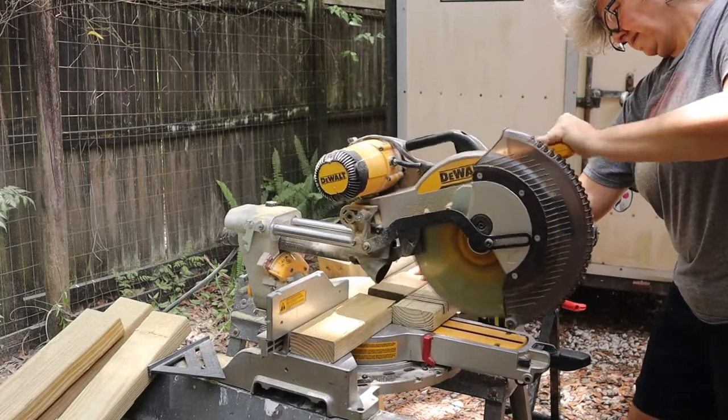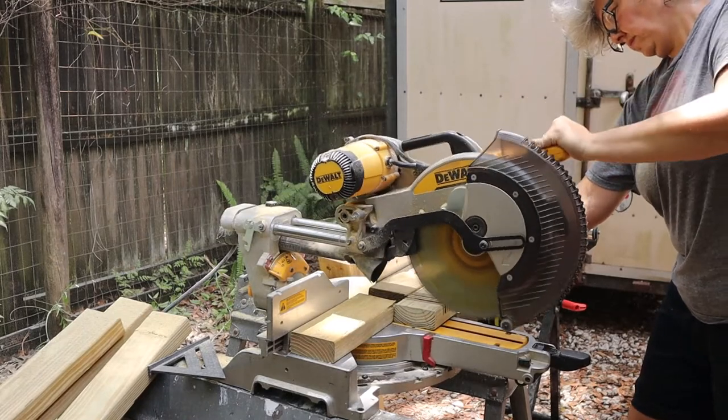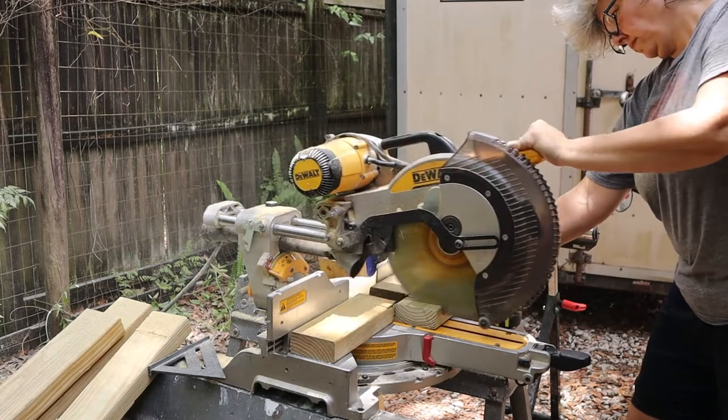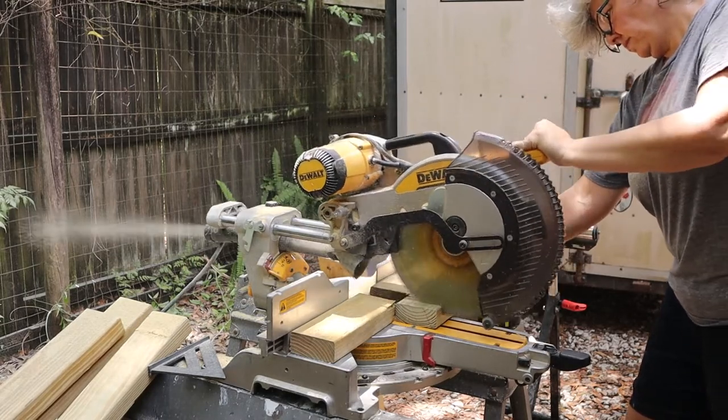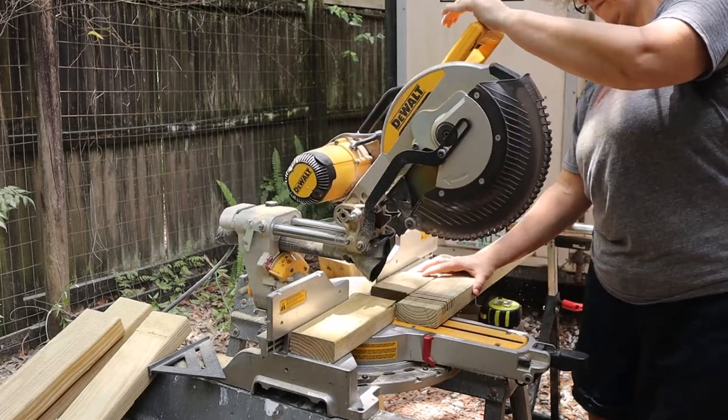You want to use a cutoff board to get the depth right on the saw — it's easier to cut more away than to ruin a board by cutting too deep. Some pressure treated boards have slightly different depths and you may need to tweak your depths for thicker boards, since you're cutting curves. With the depth set and your board marked for three and a half inches, you're ready to make your half lap joint.